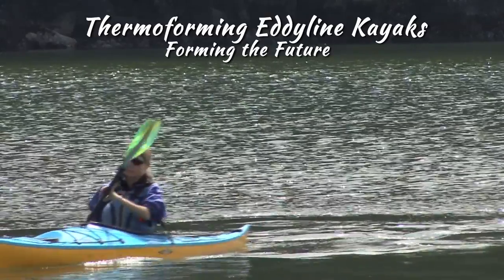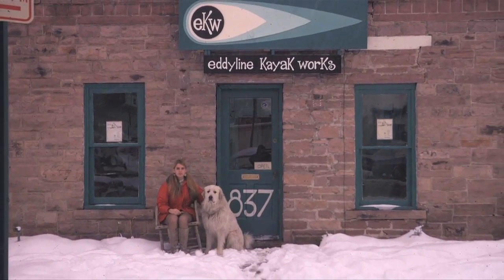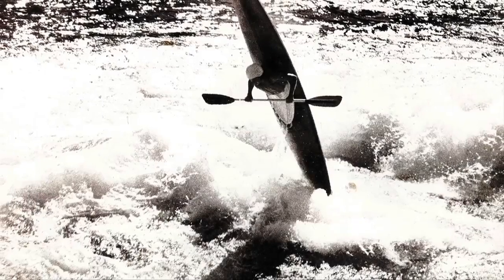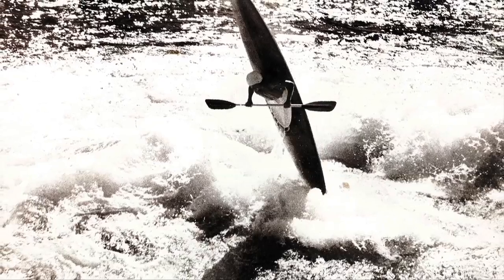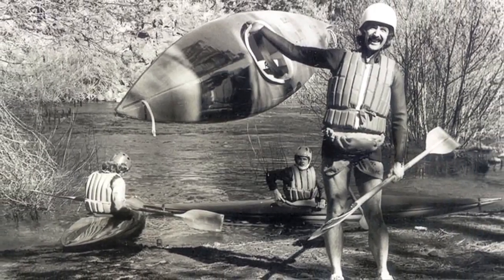I'm Tom Dehrer, this is Lisa Dehrer. We founded Eddeline Kayaks to pursue a love of kayaking, and that has been consistent for the last 43 years. I've been a kayaker since the mid-60s. In those days, if you wanted a kayak, you had to build your own or beg somebody to build one for you.